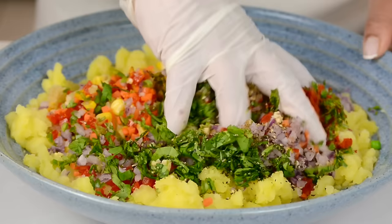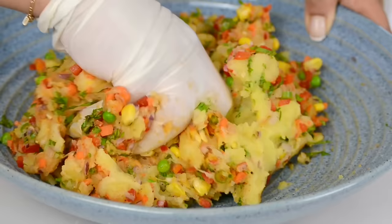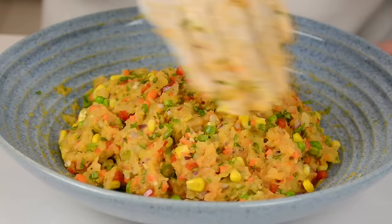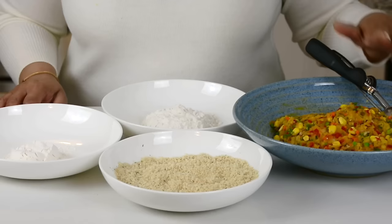Now it's time to go in and bring this all together. I'm sure you can already tell how appetizing and tasty these cutlets are going to be. Now that it's all mixed and well combined, we're going to cover it up and leave it aside for about half an hour so that all the flavors get a chance to blend together. Our vegetable mix is all ready to go.